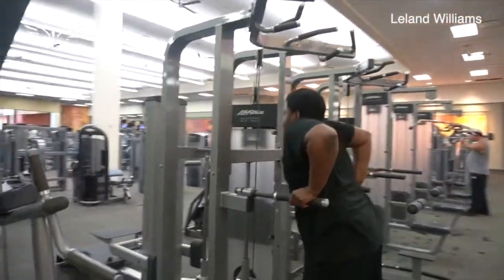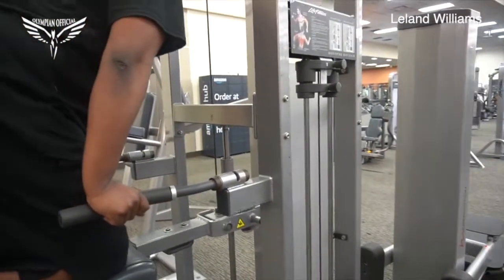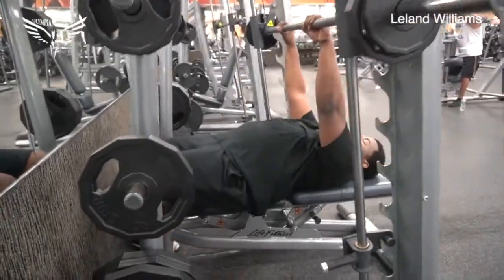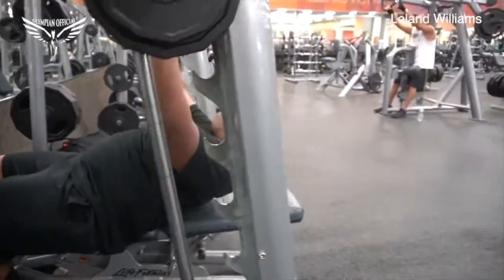When you're doing your dips, you want to go as deep as you can — about a 90-degree angle between your tricep and your forearm. If you can't do a regular bodyweight dip, go ahead and grab the assisted dip machine at your local gym. They should have one and it should be very easy to use.